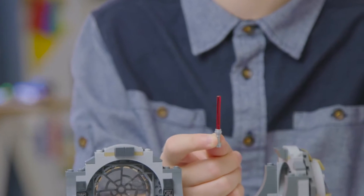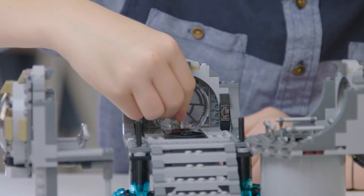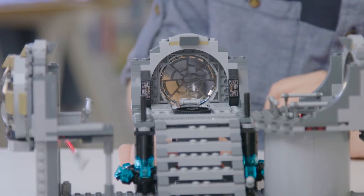One of my favorite features of this set is this right here. Once you make this red lightsaber, you'll actually drop it through this whole handle. On the back, you've already made this button, and when you press down on it, the lightsaber shoots up. That way, Darth Vader can use the force to summon his lightsaber.